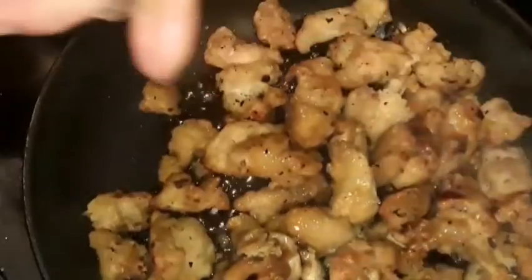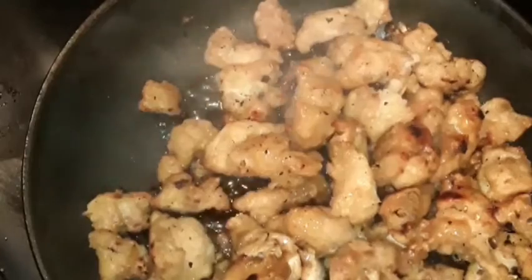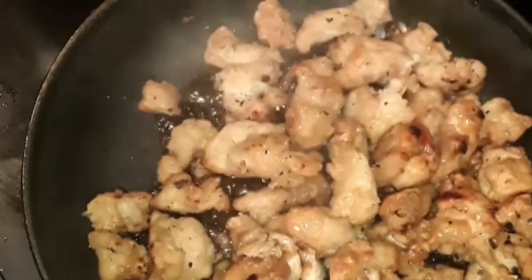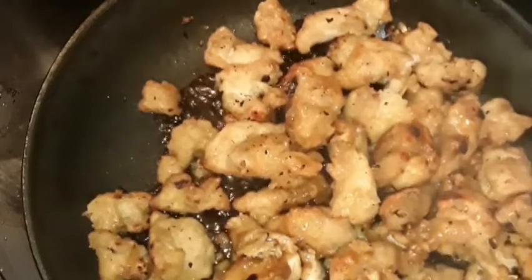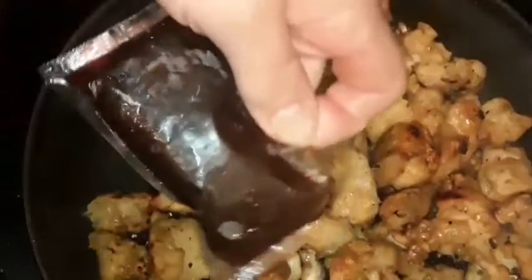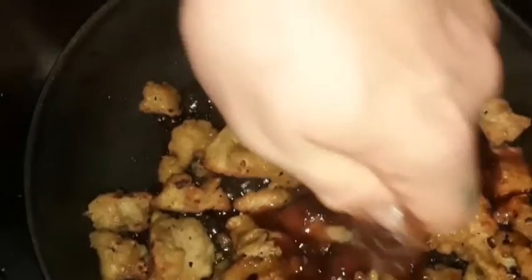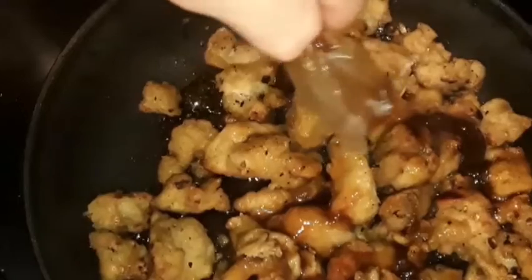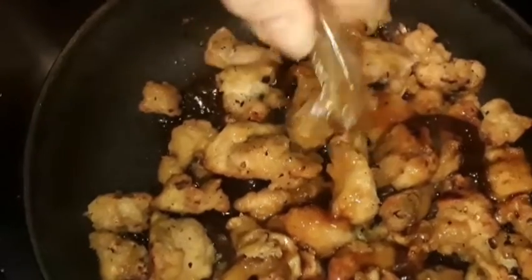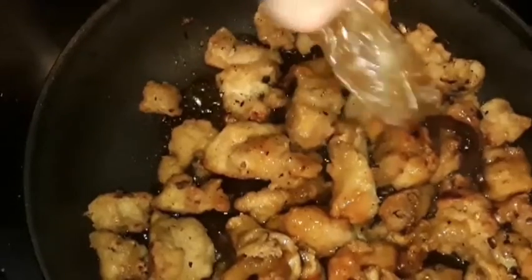Still got another sauce packet here. So two of them total. I've actually made some extra sauce before, which is pretty easy — it's just orange juice, garlic, ginger, some cornstarch, and a bunch of spices. But I don't need extra sauce tonight.